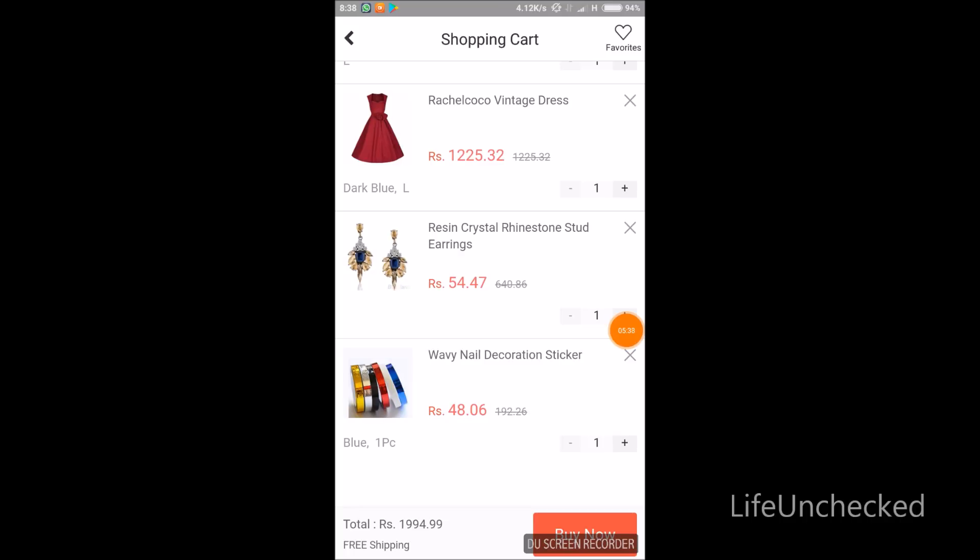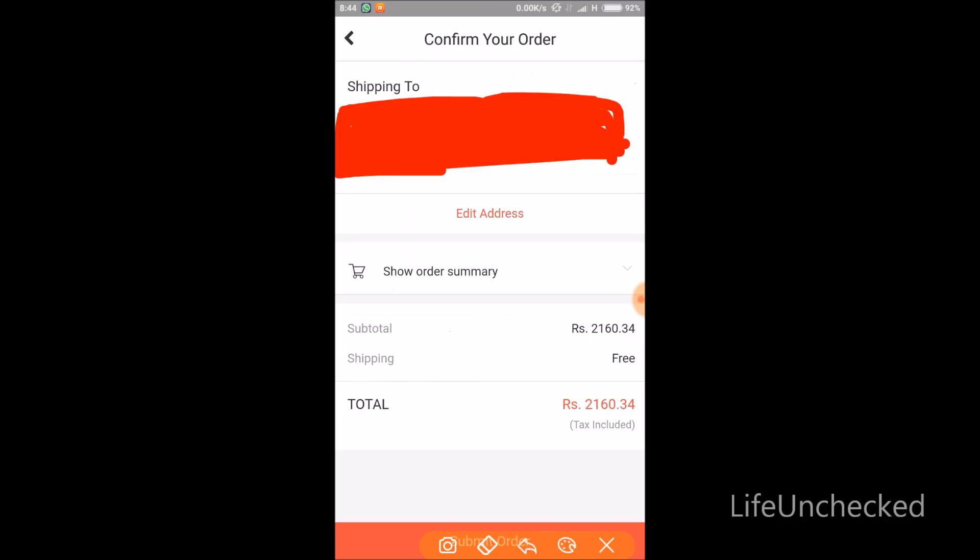Now you can see it's showing free shipping. Click 'Buy Now' and you get your order summary. The amount has increased as I added one more item. There is no extra charge, no hidden charge — whatever price you saw is exactly what you pay.